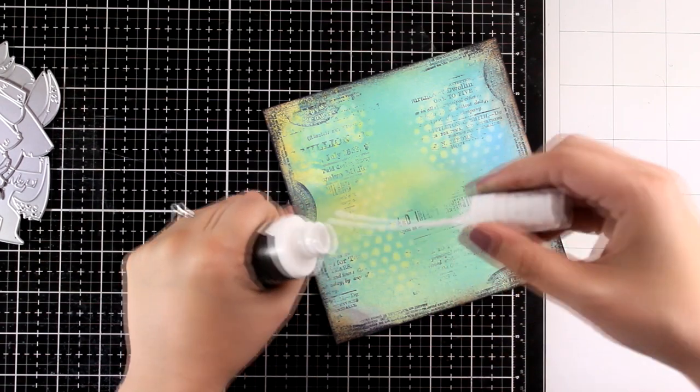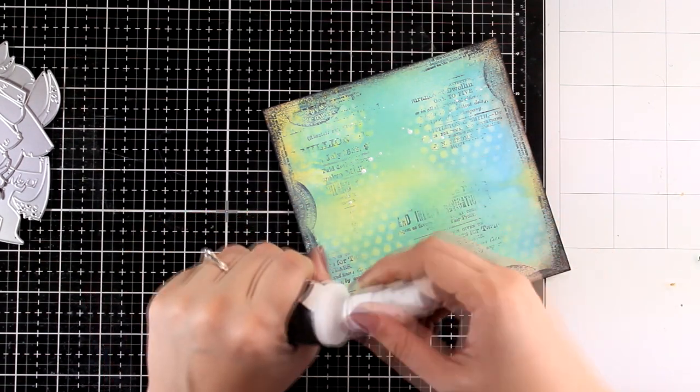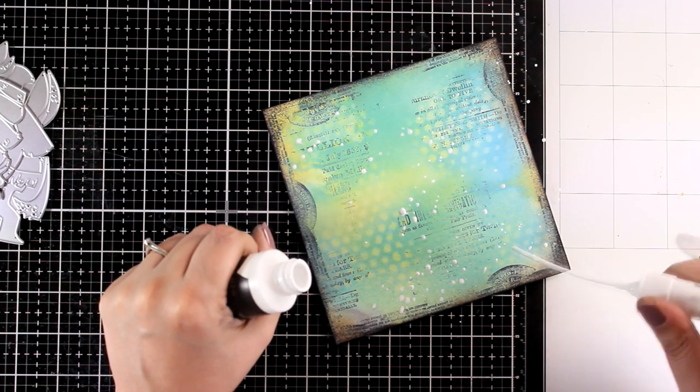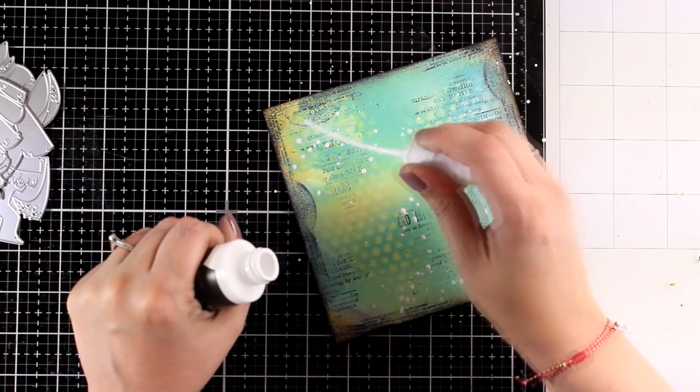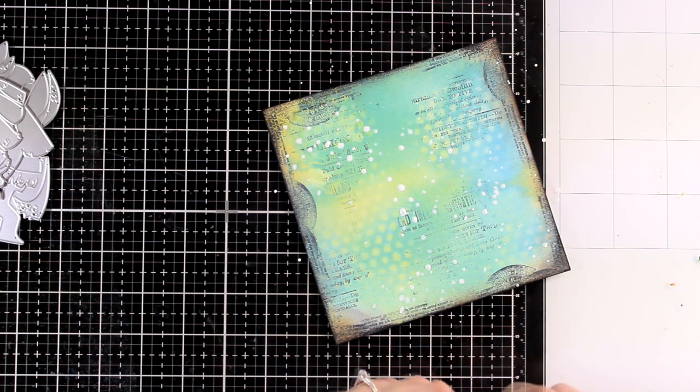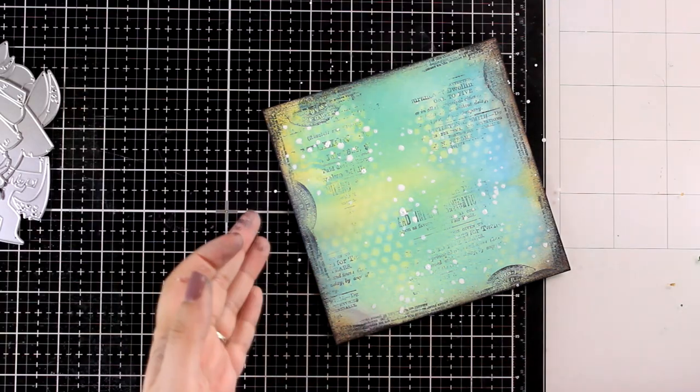And finally, my favorite white splashes. I'm doing my splashes with this bottle lately because I find it very convenient. This is a white paint spray by Altenew, but you can use your gesso watered down with water or even white paint.